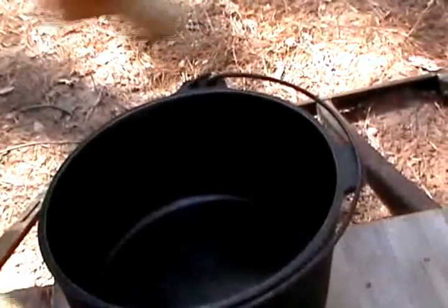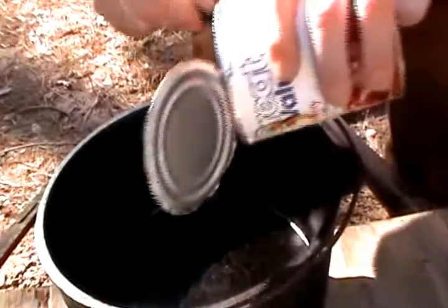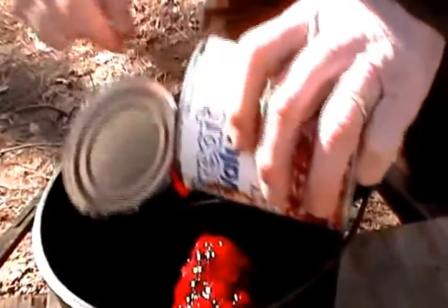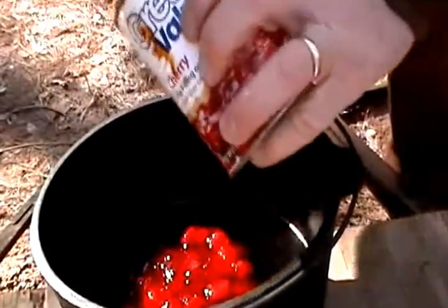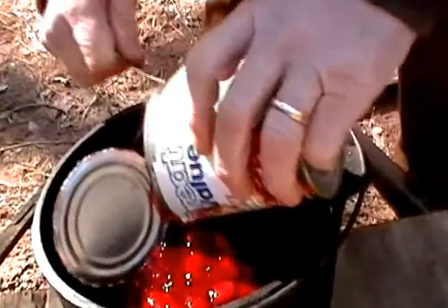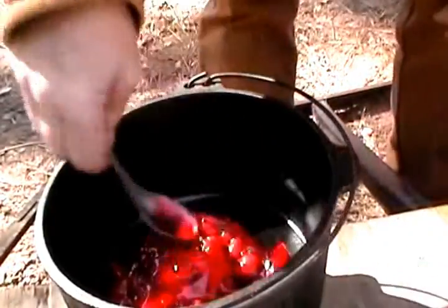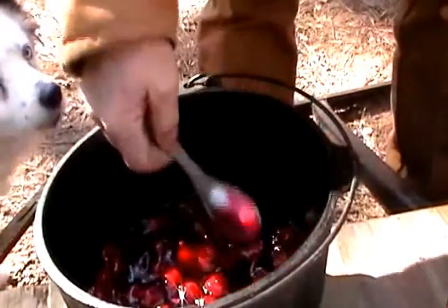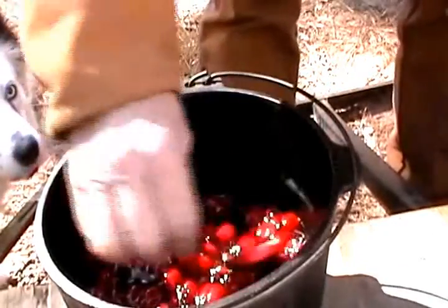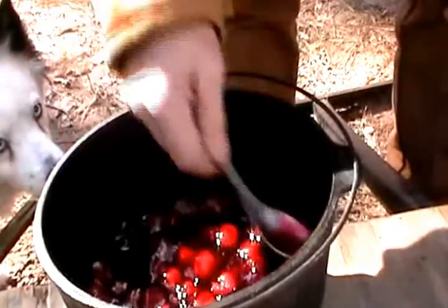Bear with the bad camera angle. A smaller Dutch oven would be better because I'm only gonna use one can of cherries. Kind of spread that out along the bottom. A smaller Dutch oven would be much better but this is the smallest one I've got, and it's just for me.